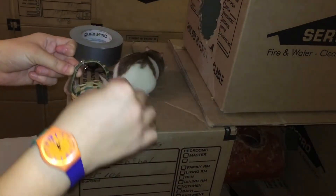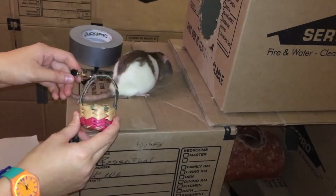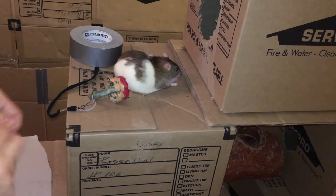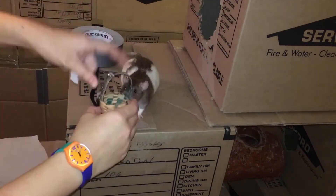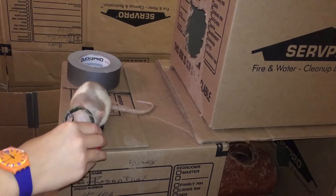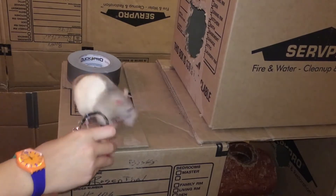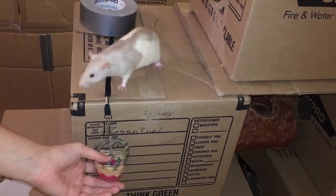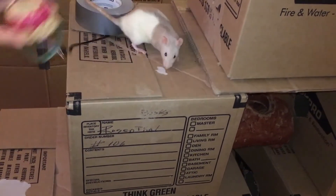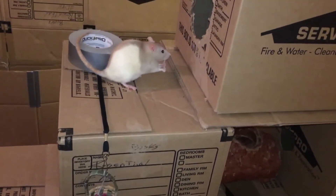To begin training this trick, tie your bucket to a string and attach your string to the platform. Now place a treat inside the bucket and show it to your rat. Allow your rat to grab the treat out of the bucket. Do this several times, as we are trying to condition the rat to believe that there will always be a treat inside the bucket. Once your rat begins to obviously look for the treat inside the bucket without any indication from you, it's time to move on to making them work for getting the bucket.